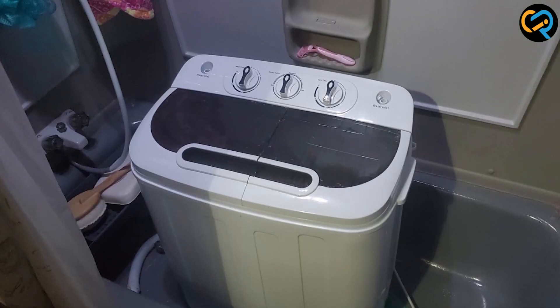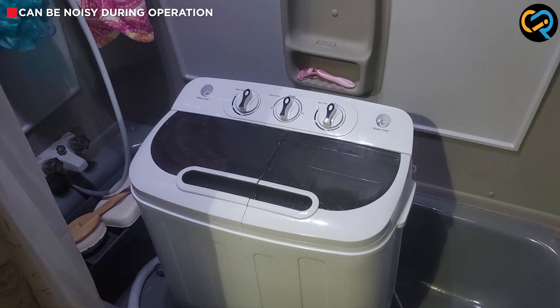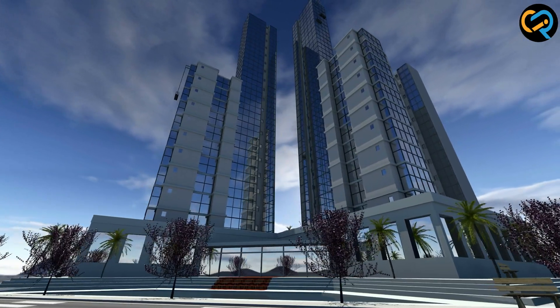Another disadvantage of this washing machine is that it can be quite noisy. The powerful motor can be loud, which may not be ideal for those who live in apartments or shared spaces.